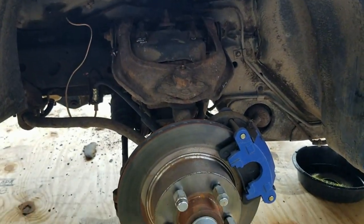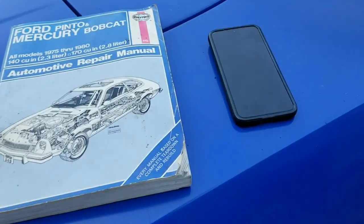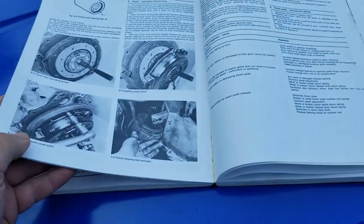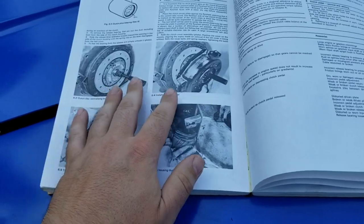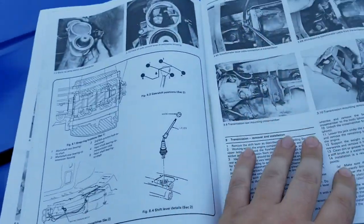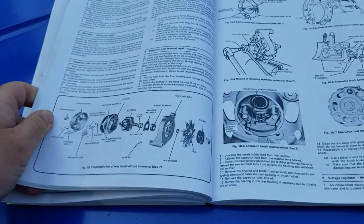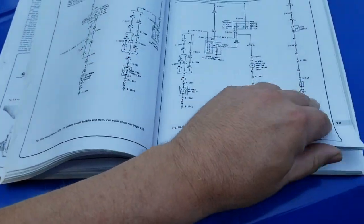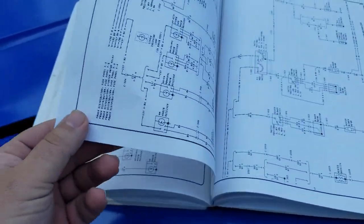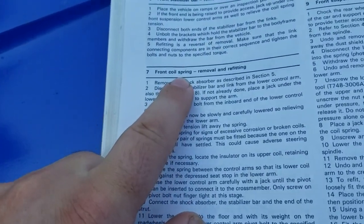Alright, so how do we take all that apart? Let's fire up the old 1980s internet. Nope — this right here, this is called a book. Okay, some of you have never seen a book before, but there's all this information on pages here that you used to be able to find on the internet. But nowadays, you need to know something, you go back to the old book. So we're looking for page 308 — front coil spring removal.